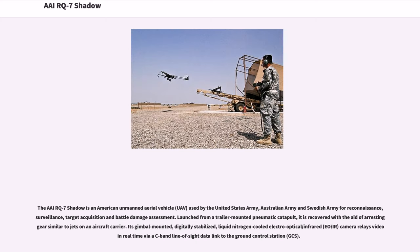The RQ-7 Shadow is an American Unmanned Aerial Vehicle (UAV) used by the United States Army, Australian Army, and Swedish Army for reconnaissance, surveillance, target acquisition, and battle damage assessment. Launched from a trailer-mounted pneumatic catapult, it is recovered with the aid of arresting gear similar to jets on an aircraft carrier.